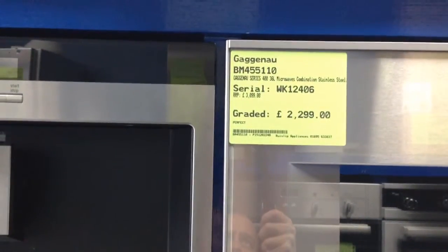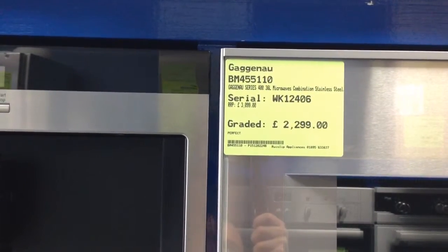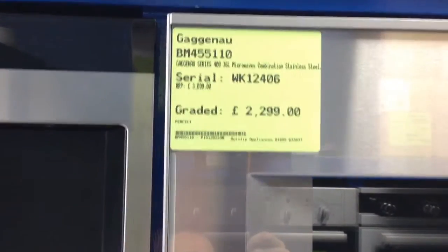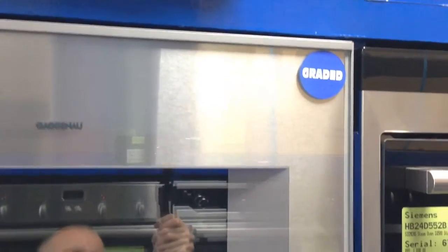This is the BM455110 built-in combination oven. Serial number is WK12406. You can key that into our website and get some high definition images for this product. If you key that in and there are no images, or you can't find the product, it's because we've sold this to another customer.